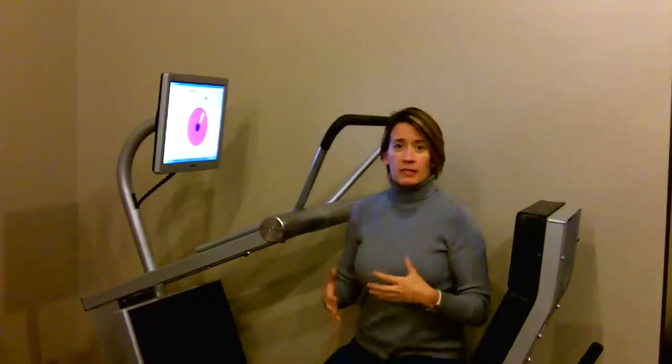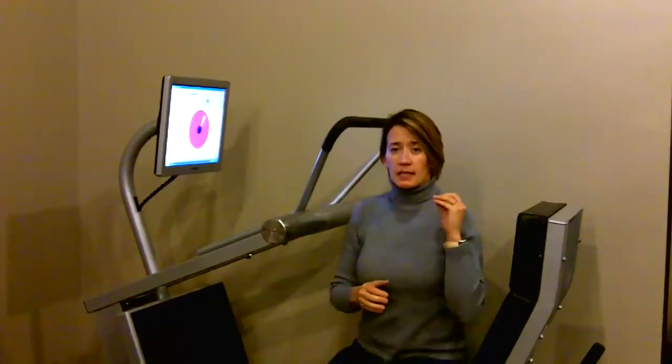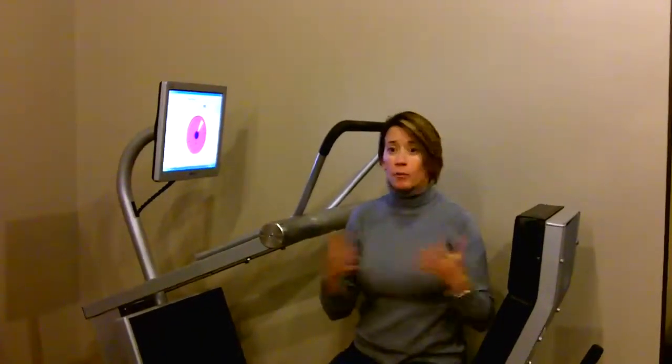or your legs through a range of motion. You're just holding them in the exact position where the human body is the most powerful. So it allows you to place as much force against the machine, and in turn against your body, as you comfortably can. You are really in control of how much force you apply to your body each and every session.